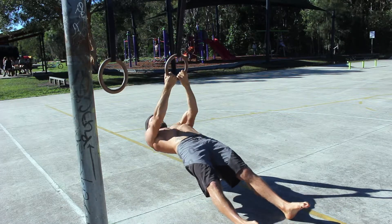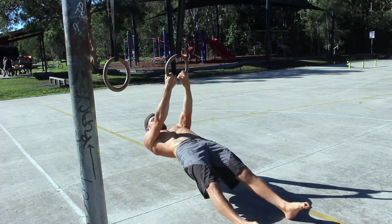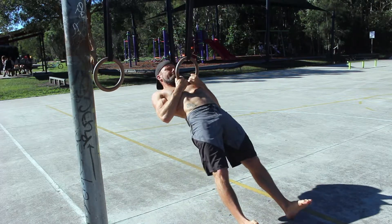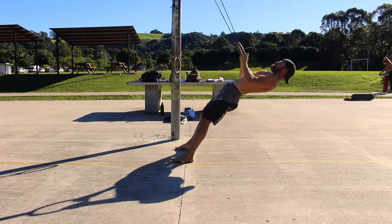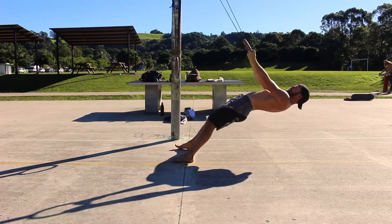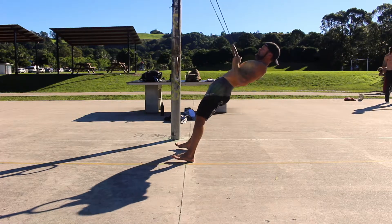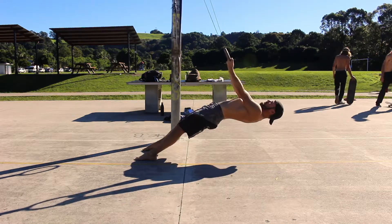From this position, initiate the pulling motion by depressing and retracting the scapula before bending the arms. Keep pulling until you reach the top of the movement when the elbows are behind the body and the biceps cover the forearms. Continue to focus on keeping the knees locked and the core tight.